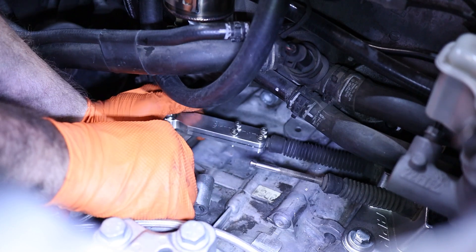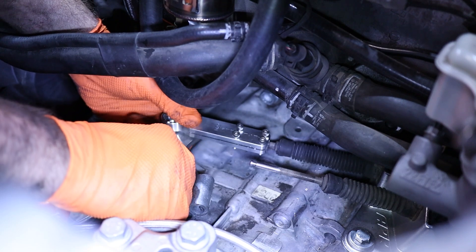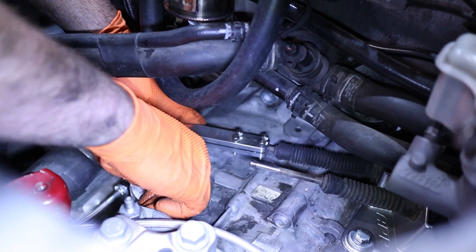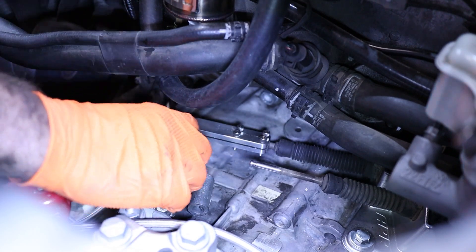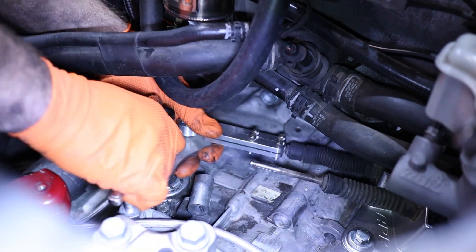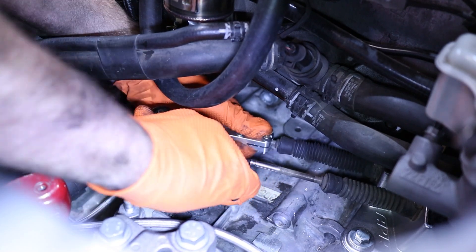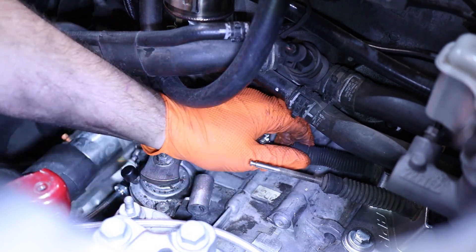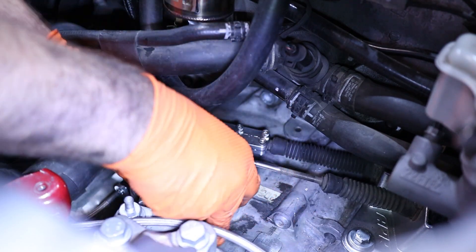You do have to change the shift linkage from the five-speed to the six-speed as it is different. The easiest way, and the best performance upgrade for shifter feel, is to get this set from Diesel Geek — this is their Sigma Six short shift kit. It has all the end links and everything you need. You can modify the five-speed piece for the up-and-down motion, modify it, and use the Diesel Geek pieces from the kit along with the five-speed cable end link.